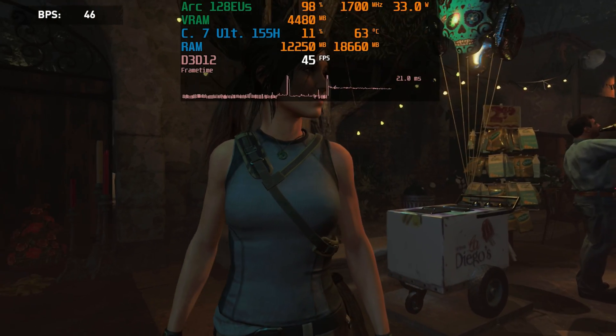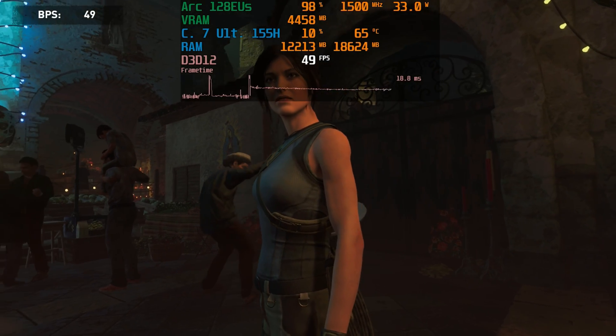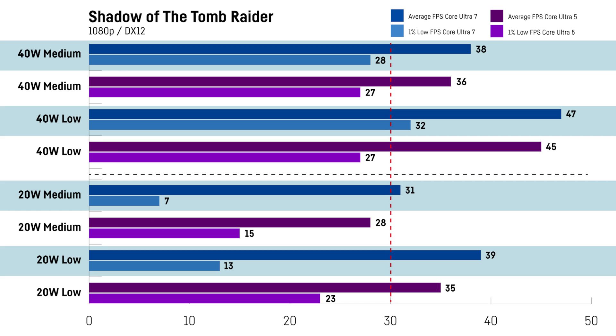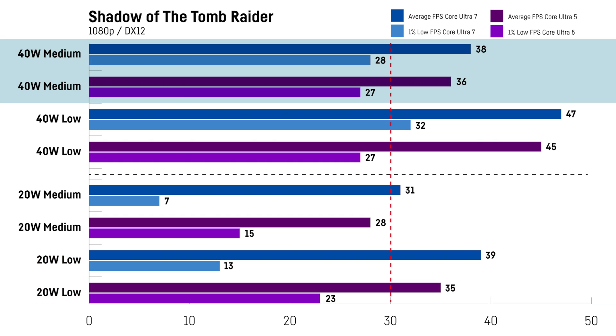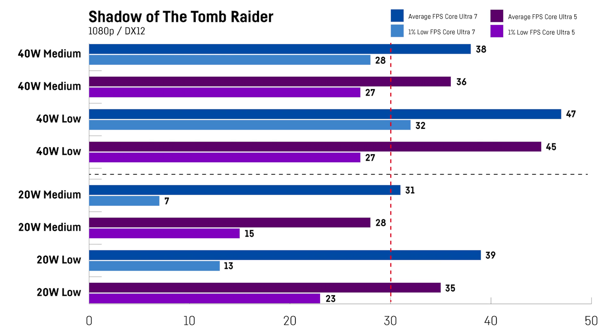For Shadow of the Tomb Raider I was using the integrated benchmark tool with the DirectX 12 API at 1080p. Neither version was able to get 60fps on average. However, the Core Ultra 7 version had a small lead in all scenarios — around 11% when using the low wattage at the low preset, down to only 5% when testing the medium preset at the Claw's higher wattages. On the lower 20W mode the 1% lows are pretty bad and the game seemed quite stuttery. Using 900p or 720p without FSR could make a huge difference in getting more FPS.